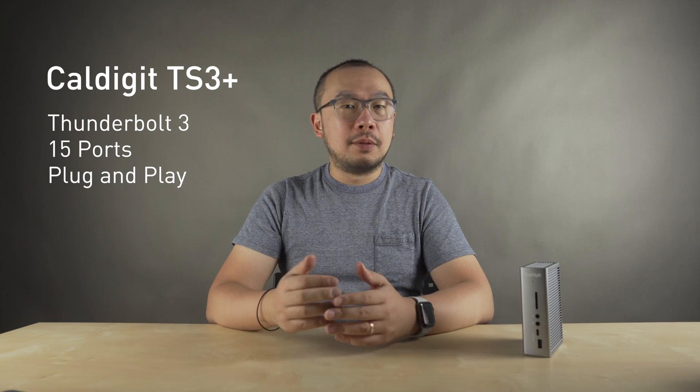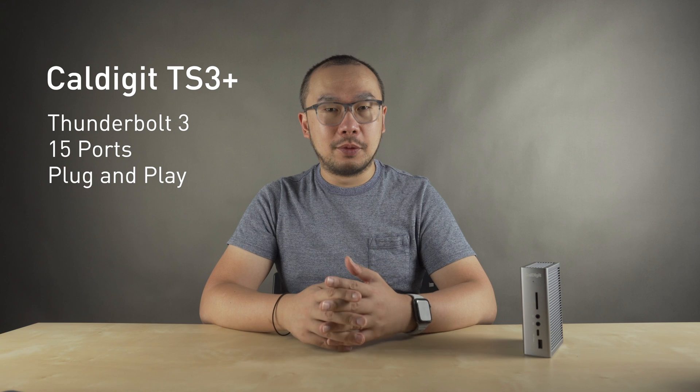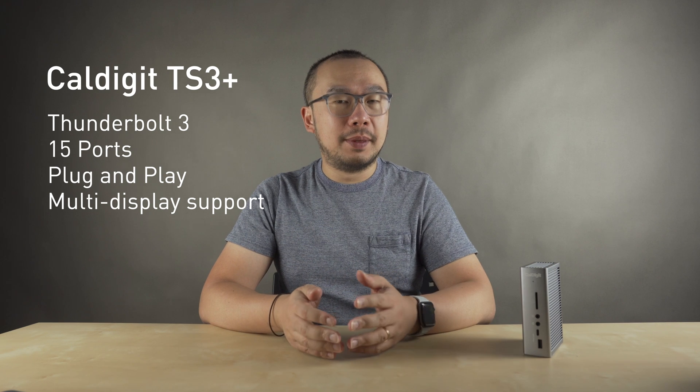So you really have all your connectivity options covered with the TS3 Plus, plus this dock is completely plug and play — you do not need to install any drivers or software to get it to work with your MacBook Pro. And also on the M1 Pro and M1 Max machines, it does support multiple displays as well.